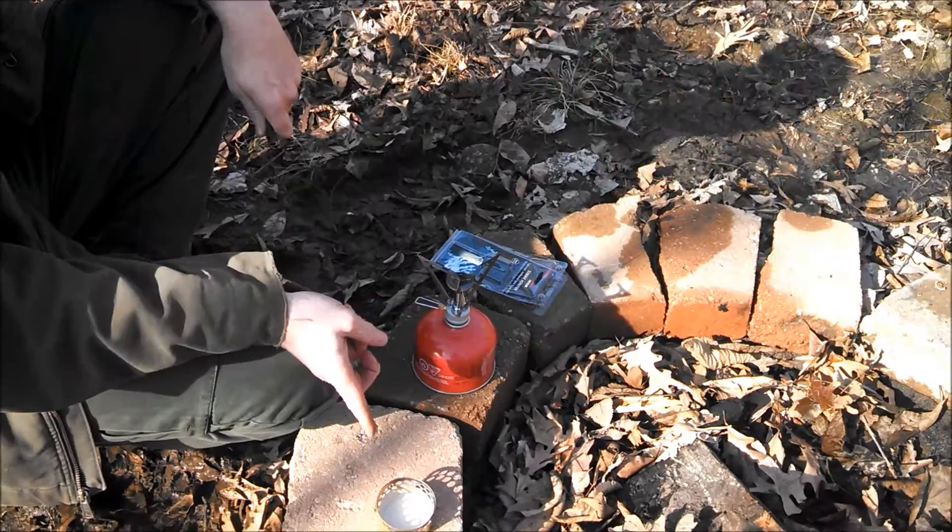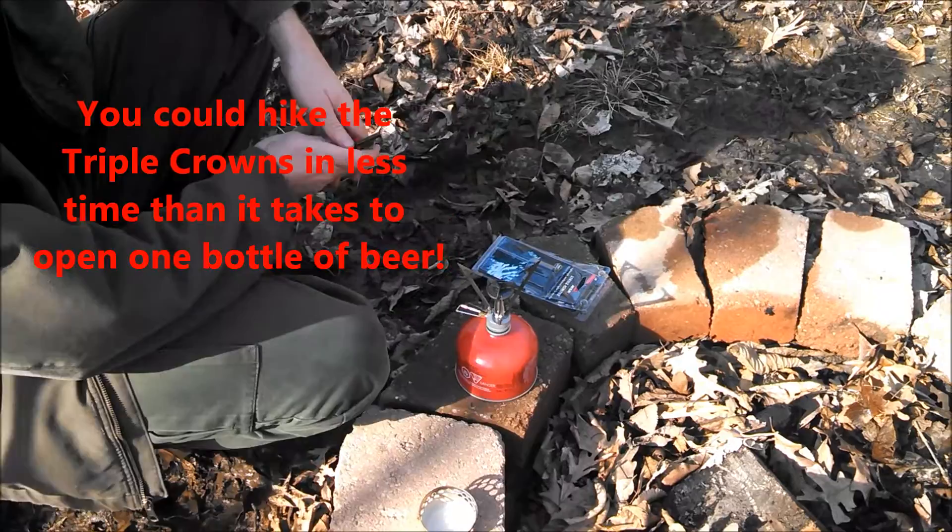I've got a nice boil going on with my alcohol stove. You probably can't see the flames on either one of these, but we've got both stoves going.